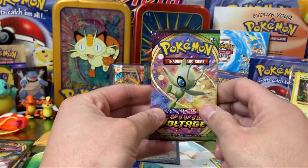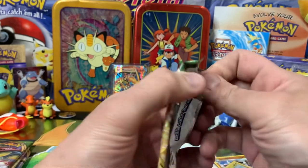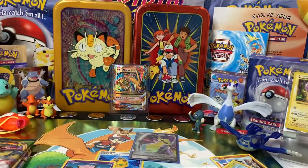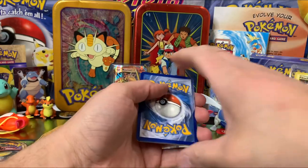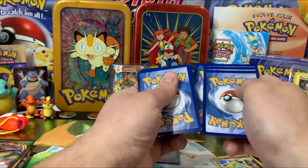Next, we're going to open up a Celebi pack — this is one of my favorites. I like Celebi too; it's a pretty nice pack. What does Celebi start with, Mama? With a C. Code card — one, two, three, four, five.